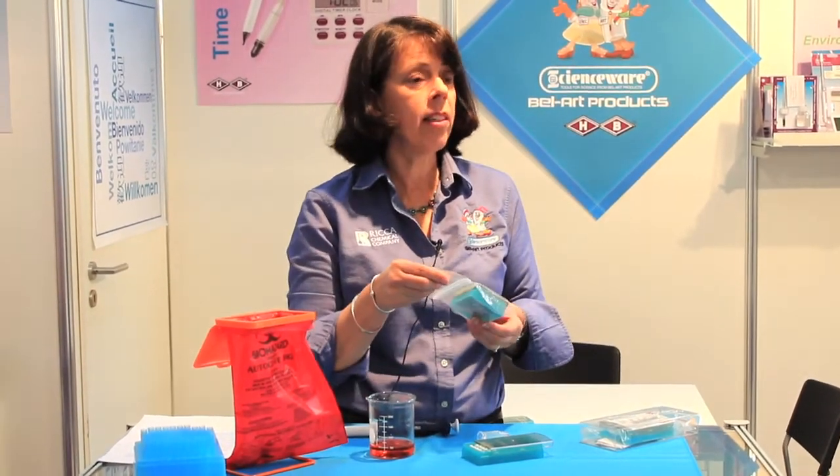FlowMes are sold pre-sterilized in trays of 50. Each tray is packed in a Ziploc bag. You can maintain the sterility by working in a laminar hood.